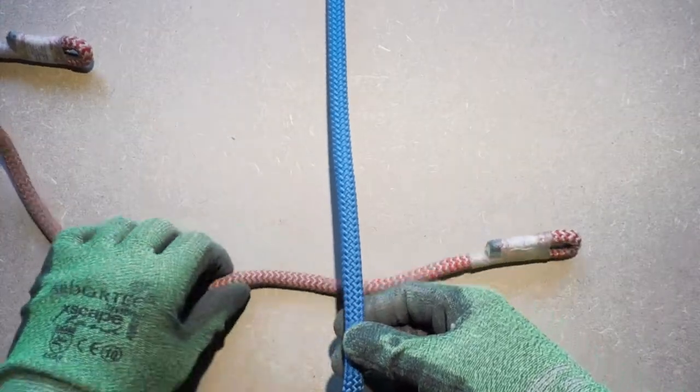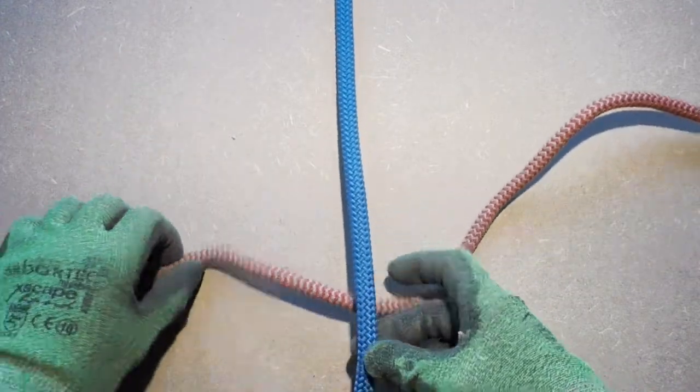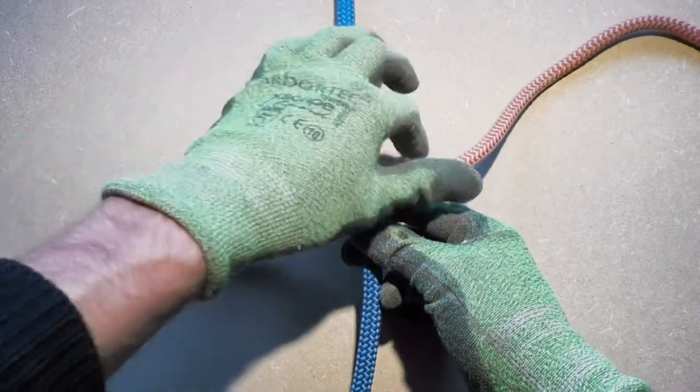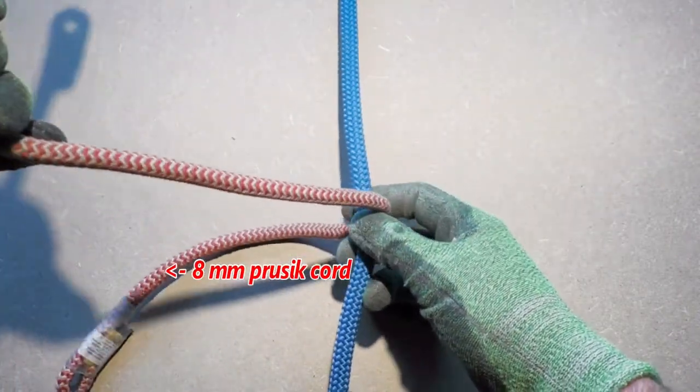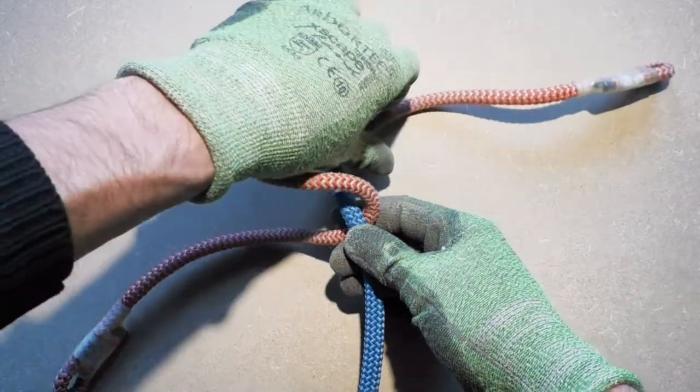Alright, to tie the nut friction hitch, we start by forming three wraps around the climbing line, starting at the bottom and then working your way up. We are using an 8mm eye-to-eye Prusa cord on an 11mm static climbing line to tie the nut friction hitch.